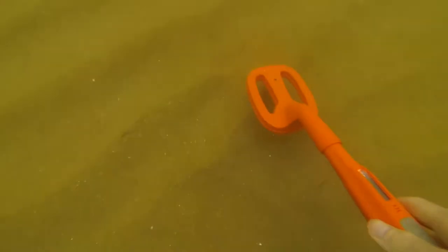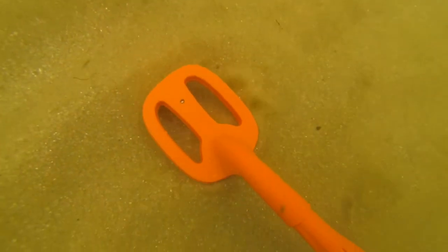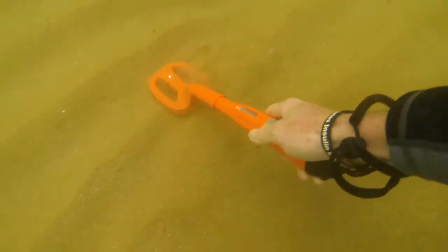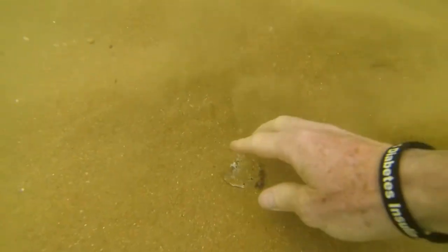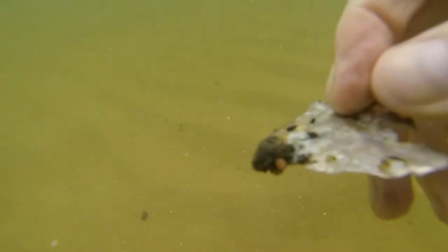This is the first signal I got at this beach. It took a little while to get in there and find it. I'll give it a couple of waves to get the sand off and see what it is — oh there you go, a little piece of aluminium. Just a little piece of rubbish.